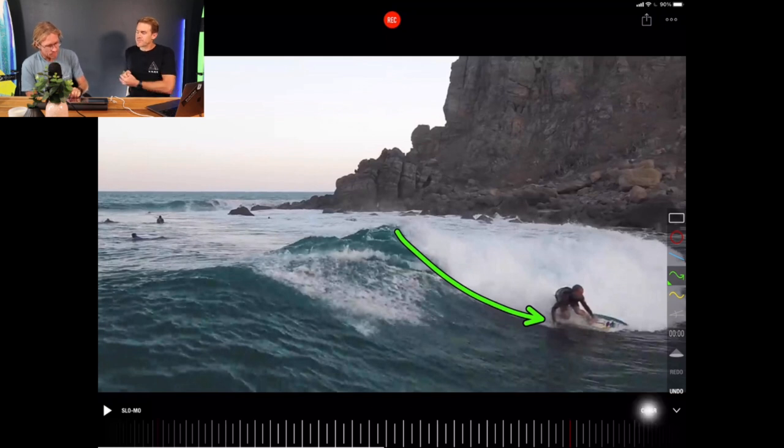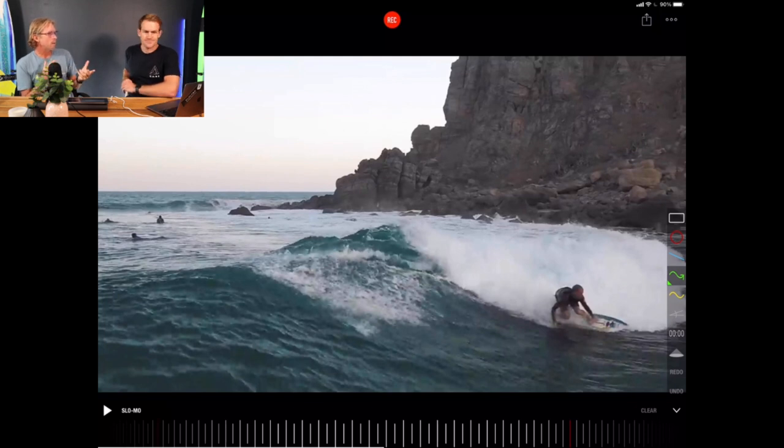A lot of surfers have looked at Tom for inspiration because of his style. If someone goes down the line with really good style, because they're moving well, you feel enticed to watch more. But as soon as bad style comes out, you look away — it's something you just don't want to see.